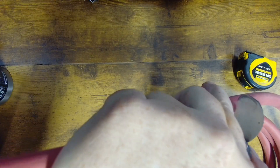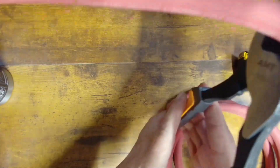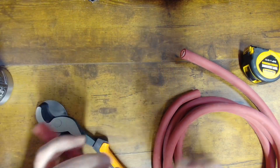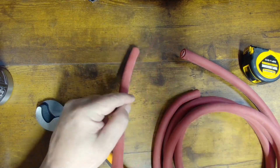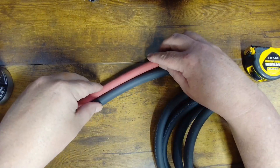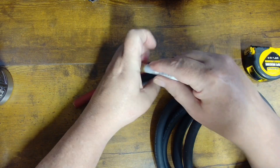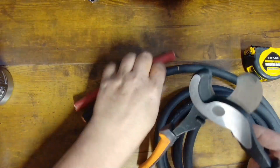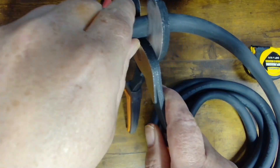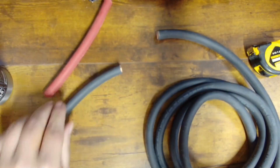I do wish they had a spring-loaded mechanism, but what do you want for $20? Get it in there, line it up, try to get it as straight as you can — and it cuts right through like butter. Nice, clean cut, does exactly what you want. Then we go ahead and cut a piece of black. We'll use the red piece we cut as our ruler to mark off a matching piece so they're even, and we'll do the same thing — line it up and cut again like butter. Can't beat that for $20.